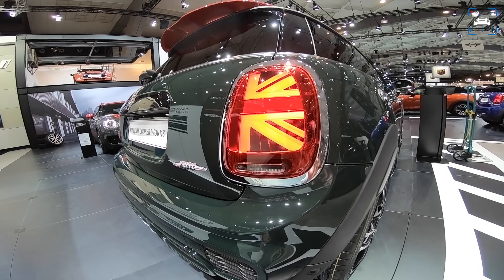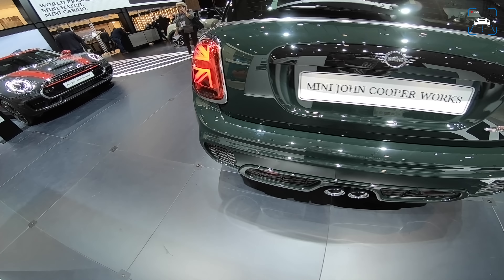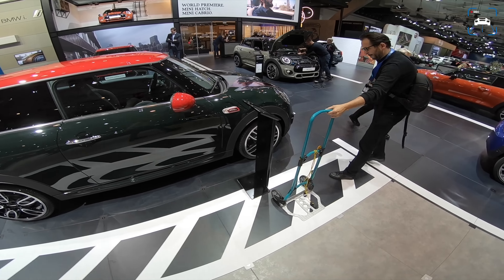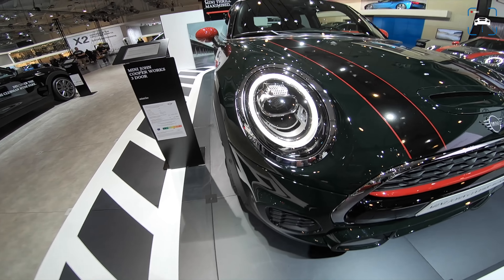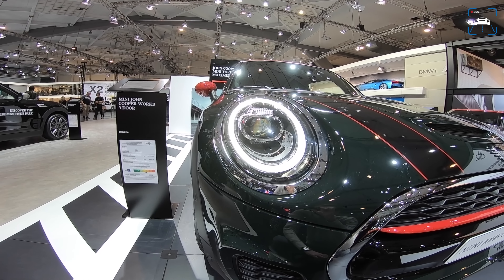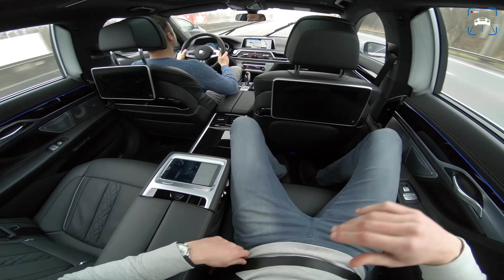At the Mini stand we've got the new Mini John Cooper Works with a couple of changes on the outside. These Union Jack rear lights are so cool — we'd already seen them in Austria with Mini but couldn't tell you about that. The LED front lights have been changed as well; they go all the way around now, whereas the previous one only had them on top.